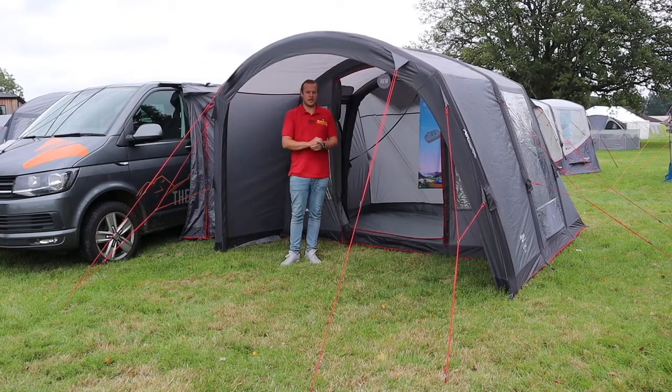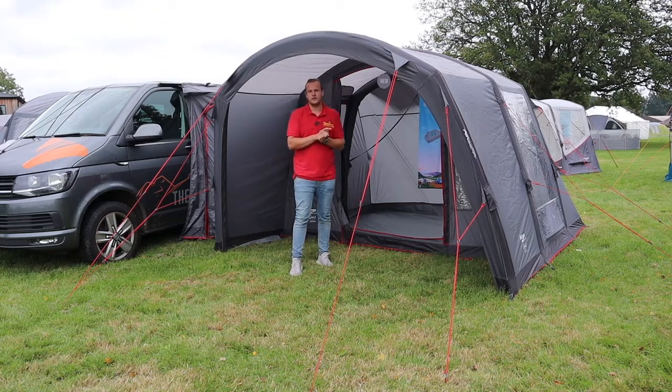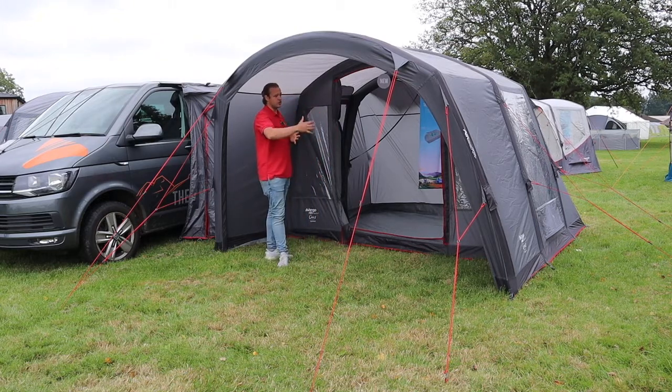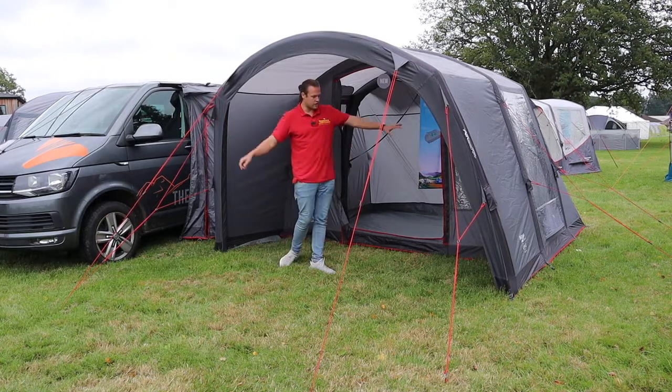Hi guys, I'm Jordan from Norwich Camping and Leisure, and I'm now beside the new Cove 2 from Van Gogh — the driveway awning. This is a newly updated color to freshen things up for 2021. As you can see, you've got the darker gray with the red guy lines and the red trim around the edges — nice and cool and slick.